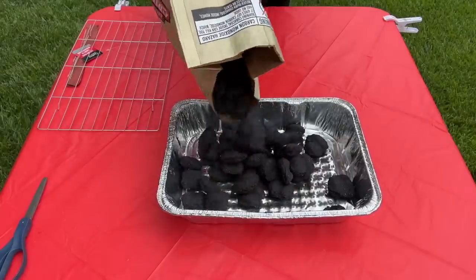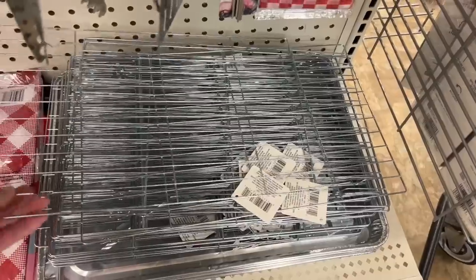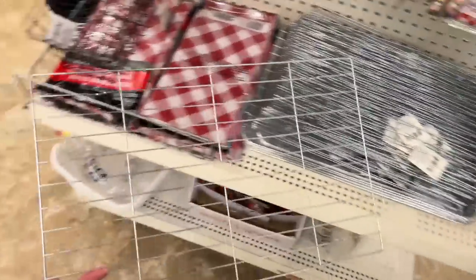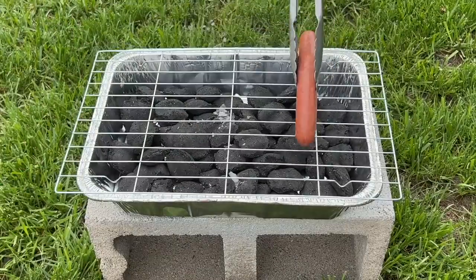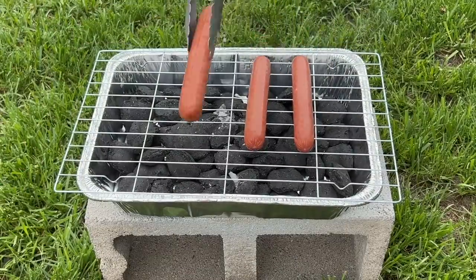Grab a foil pan from the store. You'll also need some charcoal and a cookie rack. Place the charcoal into the foil pan, then place the cookie rack on top, and you've made a portable grill.